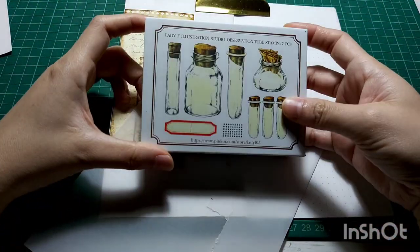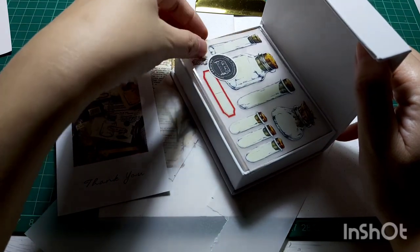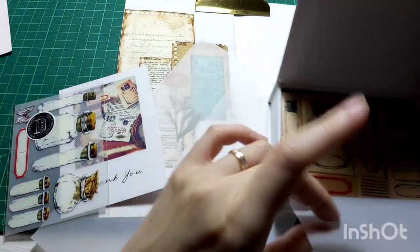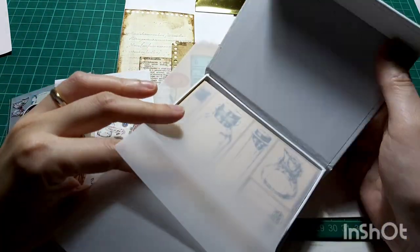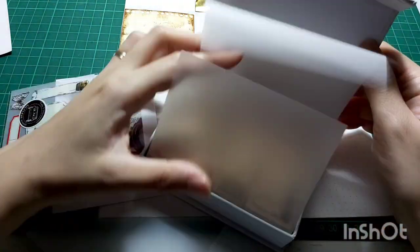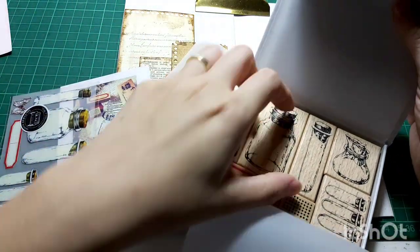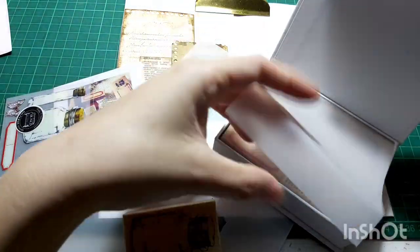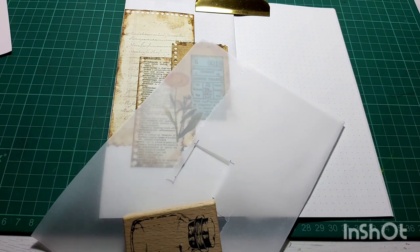Next I'm gonna be using this very beautiful stamp from Lady F Illustration Studio, which is the Observation Tube stamp set. It's absolutely gorgeous and I really love it — the packaging is very pretty as well. This is a new set I recently got, and I'm going to use this glass light bottle to stamp on my vellum paper.